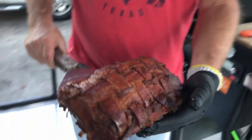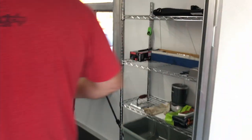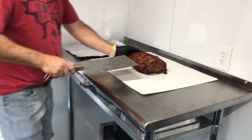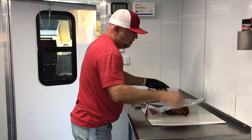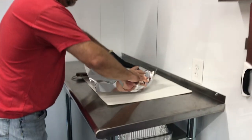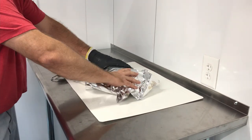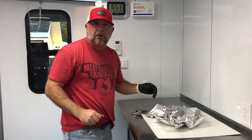Beautiful. Looks good. Now we're going to tent the foil a little bit, let it rest for about 30 minutes, and then we're going to slice into it and see what we've got.